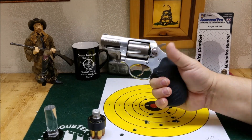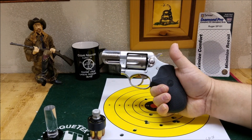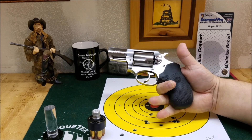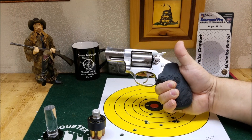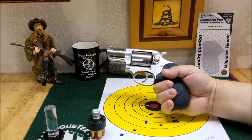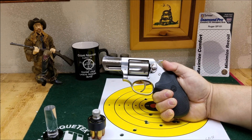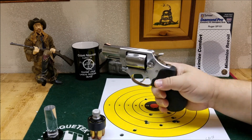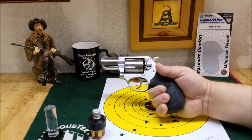These grips do fill out the hand and give you a good purchase. They take some of the sting out of the .357 Magnum through this little snubby revolver, and that's a good thing. The .357 with the original grips had a little bit more sting and a little more movement in your hand. But I can get a very good purchase on this gun shooting hot-loaded .357 Magnums through it. It's comfortable — it still stings, but it is doable.